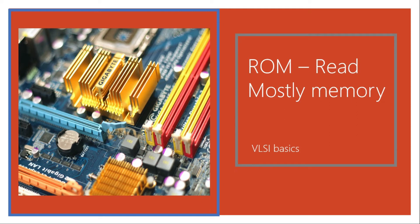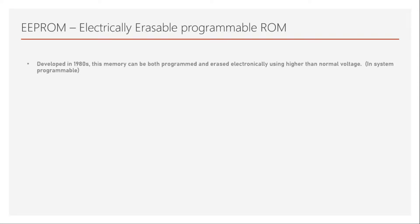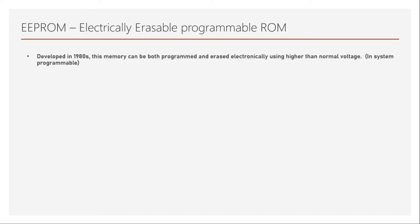Hi and welcome back to this course on memories in VLSI. In the last video we have seen erasable programmable ROM. In this video we will try to understand the advanced version of EPROM, which is nothing but EEPROM, which refers to electrically erasable programmable ROM. EEPROM was developed in the 1980s. This memory can be both programmed and erased electronically.